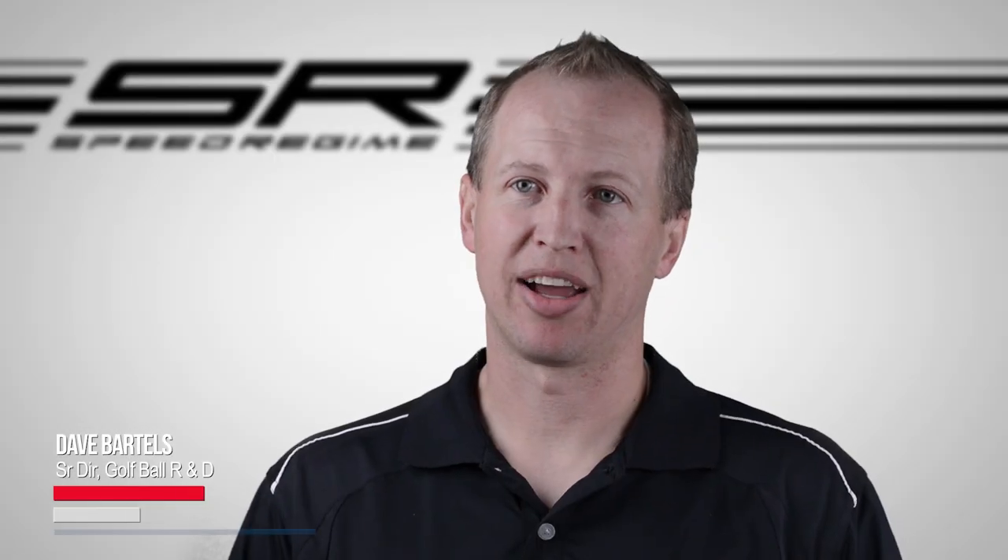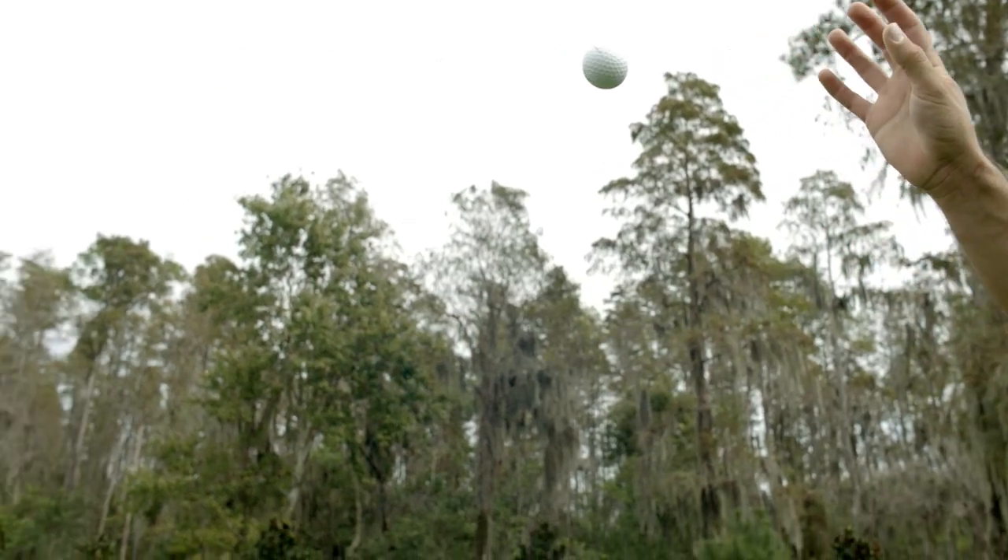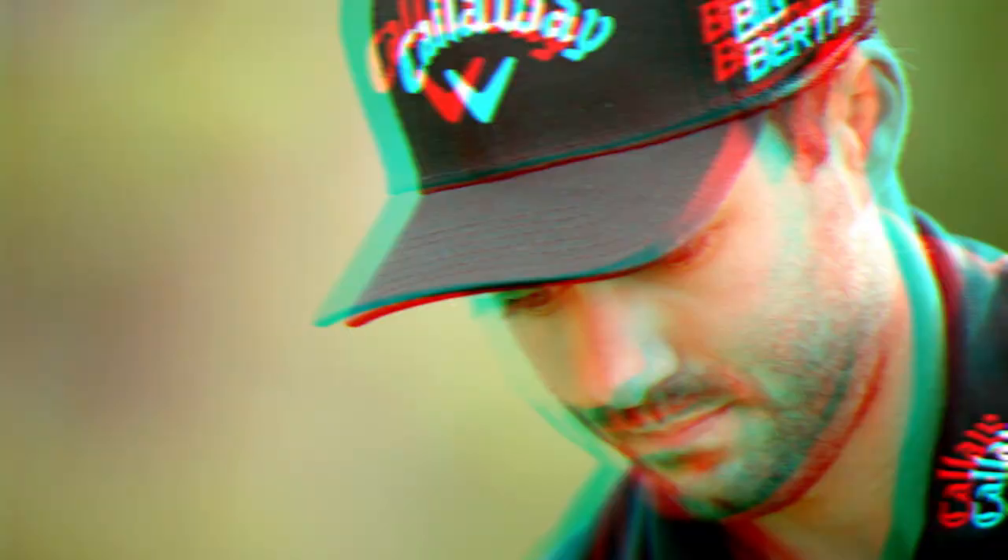This is the first time we've really attempted to customize aerodynamics for different segments of golfers. For the SR1 golfer, for example, if he swings less than 90 miles per hour, his ball never sees the really high speeds that a professional golfer would see. So for that golfer we didn't have to design the same level of drag reduction into this golf ball.